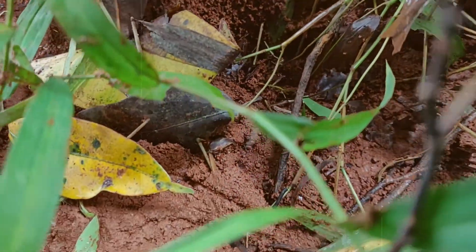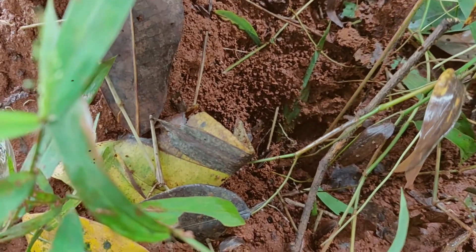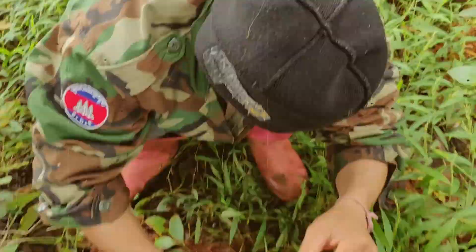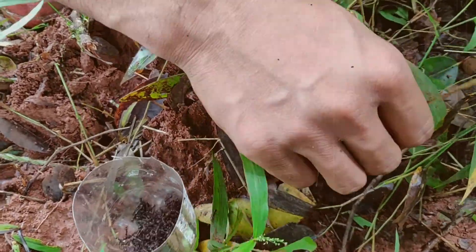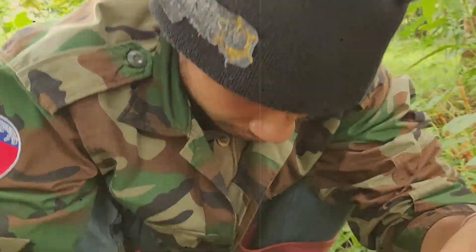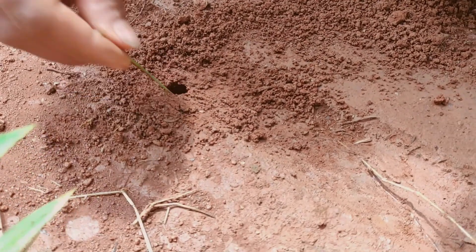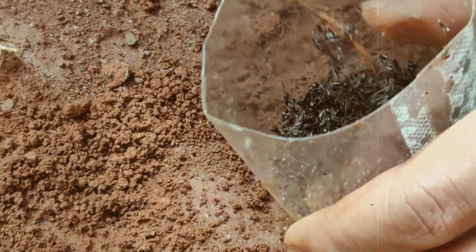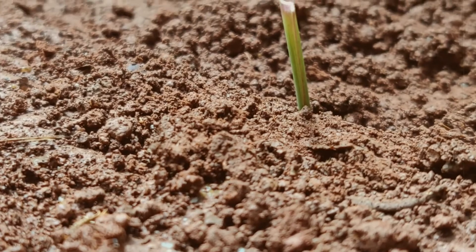Got all these ants from the holes. He found one of the holes, and then he used these ants — he put them into the hole. Let's see.